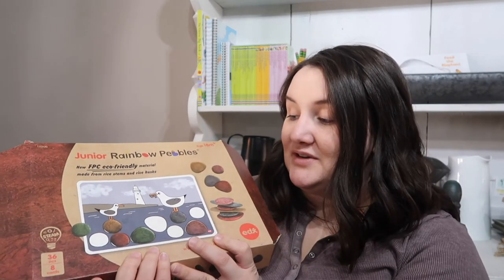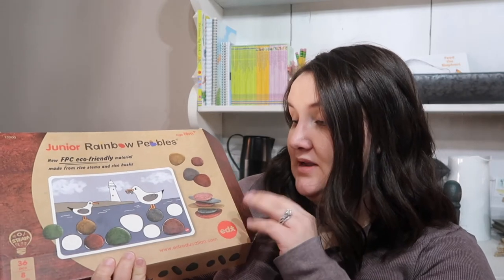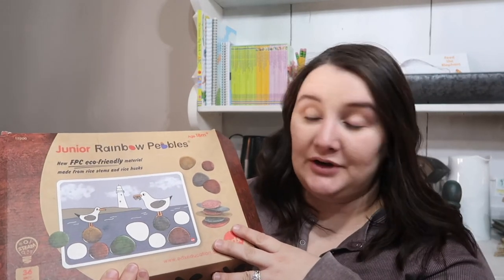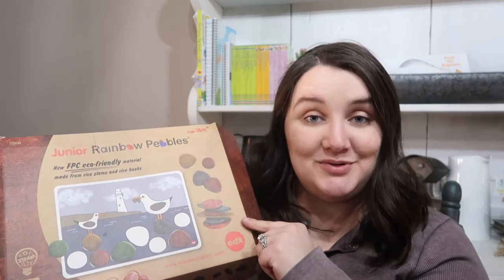My daughter likes to stack them. My son likes to actually do the pictures. Like I said, we use them for math manipulatives. They are a great price, absolutely beautiful, and they are eco-friendly. So if you are looking for a simple STEAM activity and a hands-on activity to start out with your toddler or preschooler, I highly recommend the EDX Junior Rainbow Pebbles from Timberdoodle.